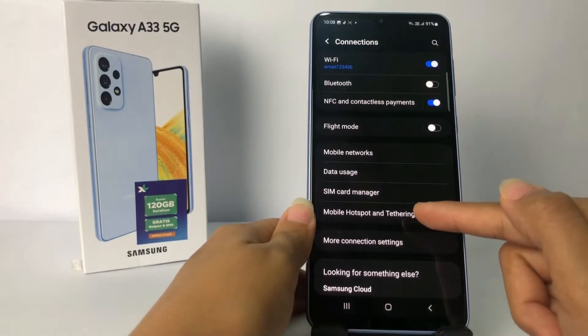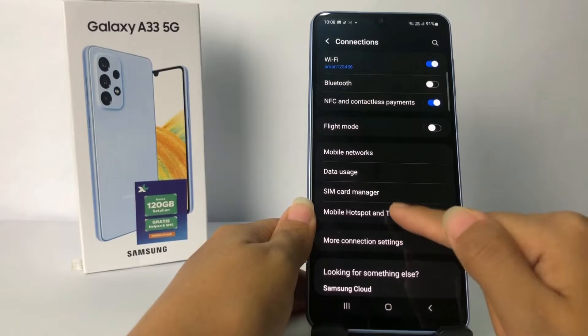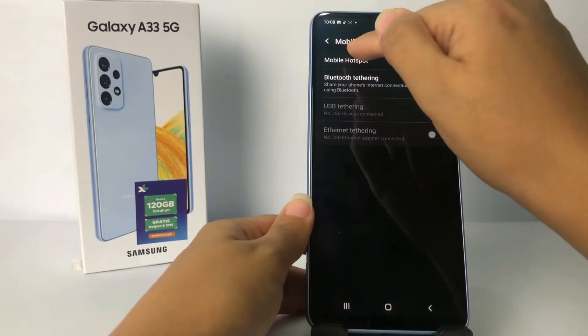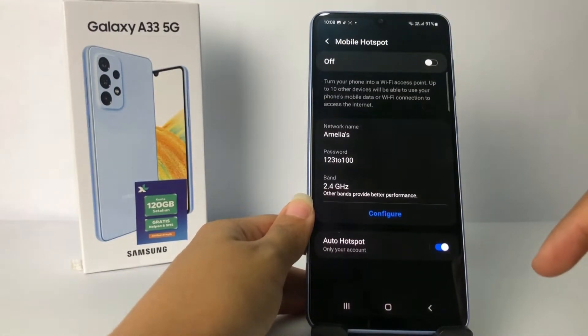After that, go ahead to Mobile Hotspot and Tethering. Then tap on the mobile hotspot name.